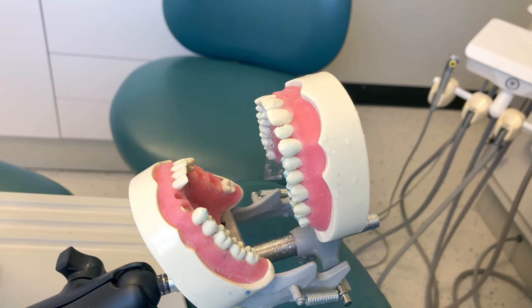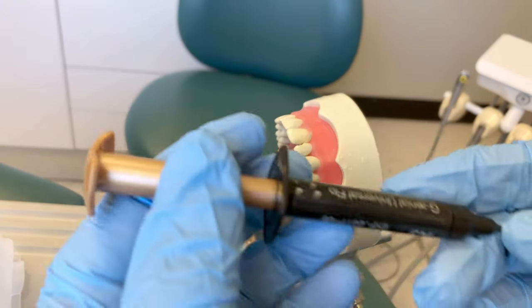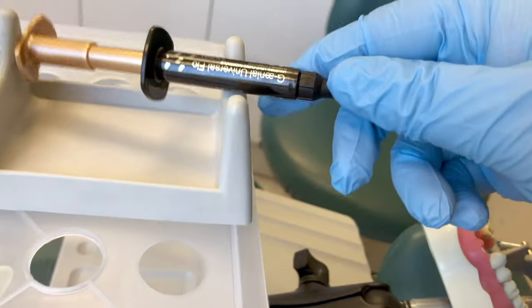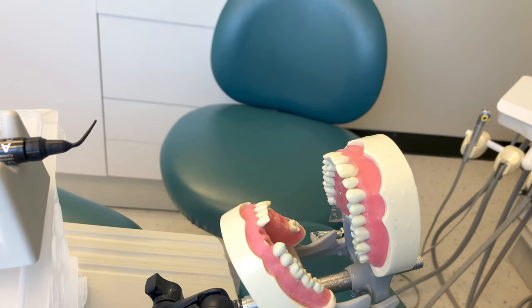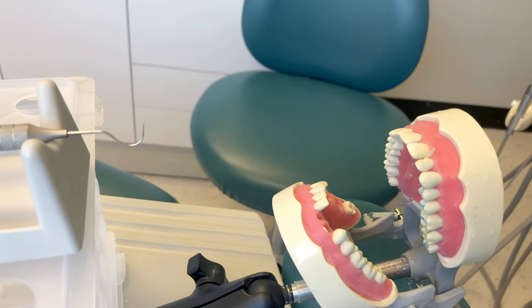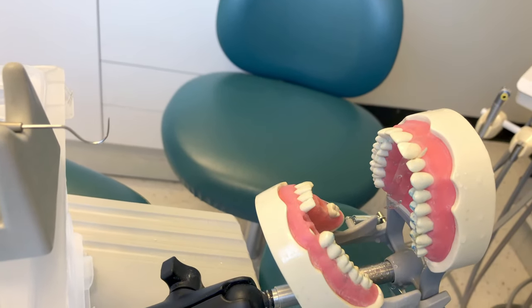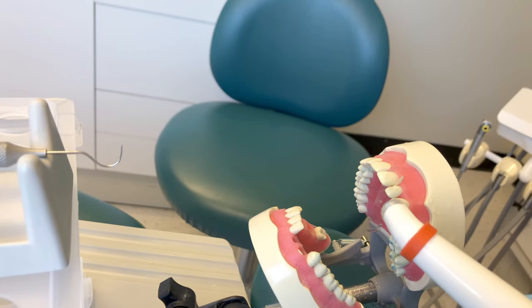The bonding agent acts as an adhesive for the layers of composite to bond to the tooth. Next up is flowable composite, which usually comes in a syringe and is passed to the doctor similarly to the etchant. We hold the tip and deliver it into their hand. While the doctor uses the flowable composite, get the explorer ready and a piece of gauze. Be careful when wiping sharp instruments — come at the instrument from the side and wipe away from the tip.